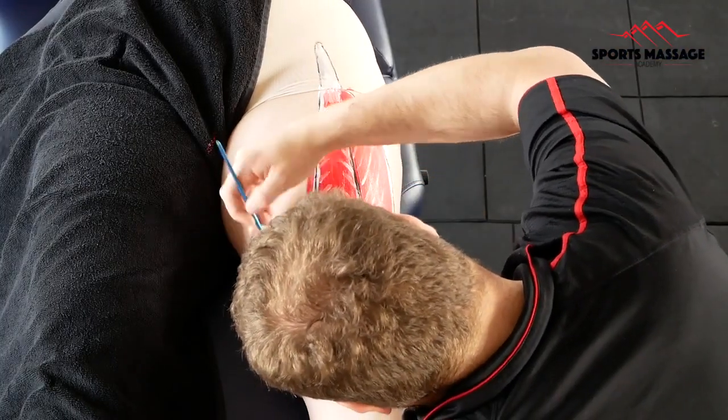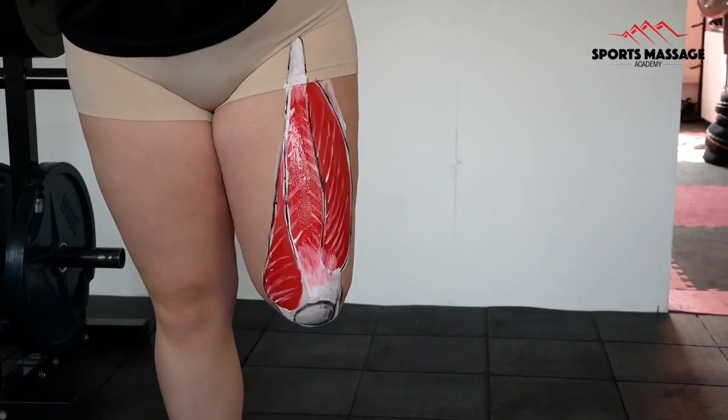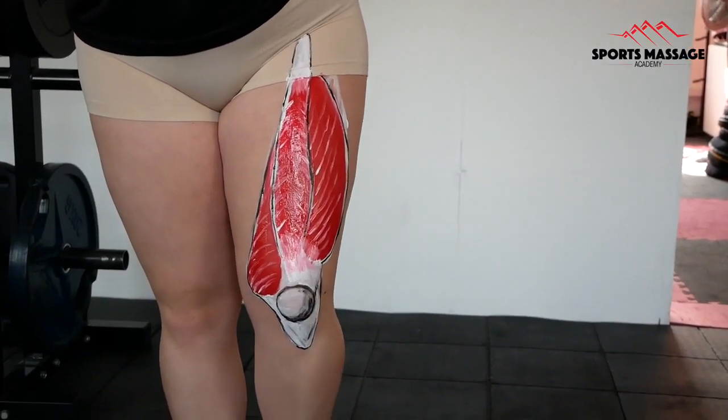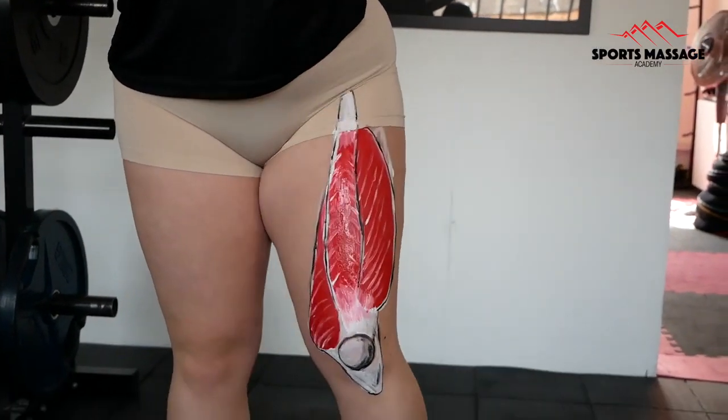And there we have it. All of the quadriceps will create knee extension, and the rectus femoris alone will create hip flexion. I hope you enjoyed this video, and thanks for watching.